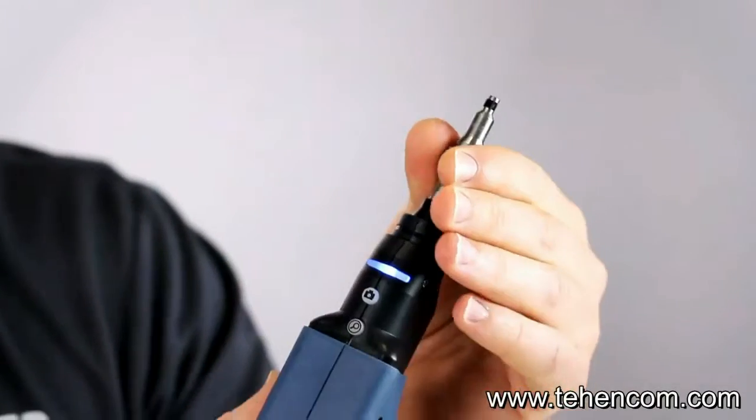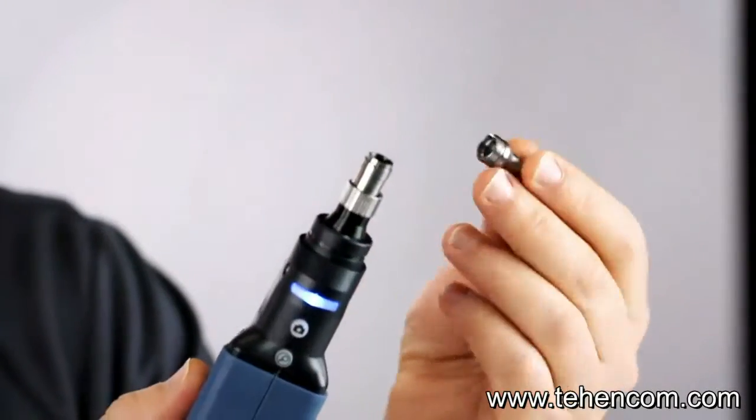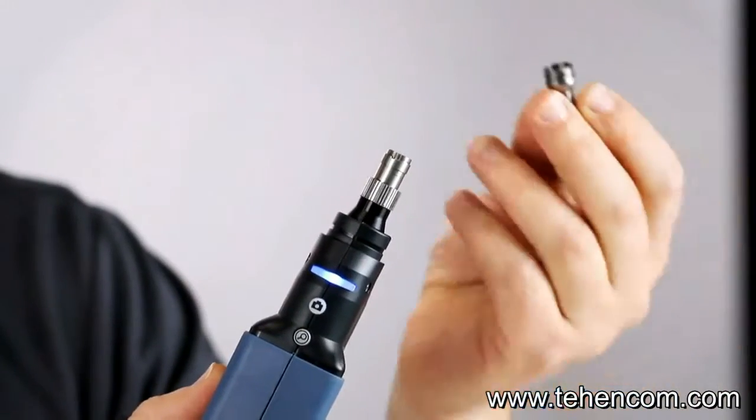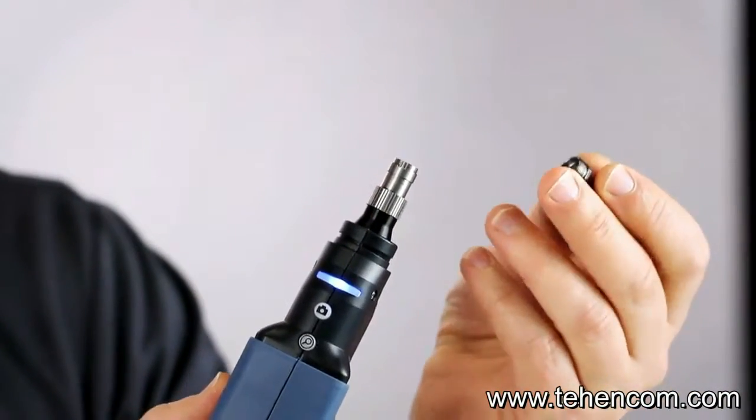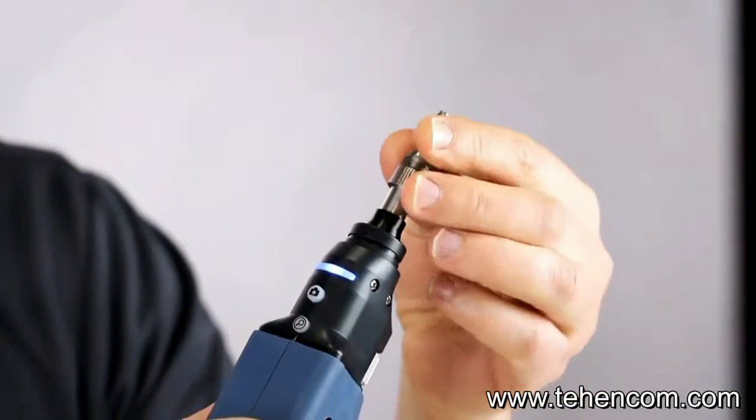Another thing that's interesting is about the inspection tips. Those tips are also compatible with the previous tips of the FIP 400 and FIP 400B, so you don't need to buy new tips if you go with this new wireless inspection probe.